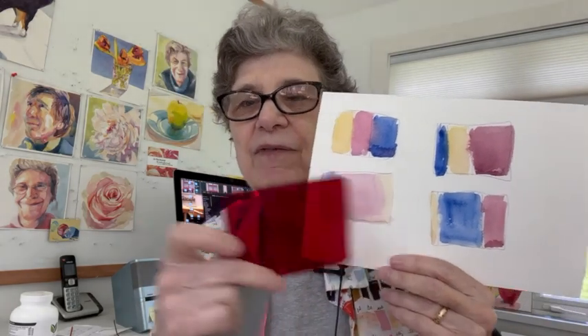So it's really important to have a value range in your paintings. Now I'm going to share some really bad paintings of mine, and then I'm going to show some really good paintings of other people, because I don't mind being a guinea pig for you so you can see where I'm coming from and why value matters so much.